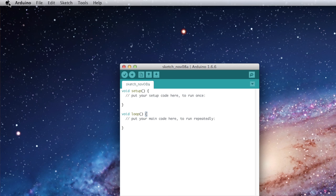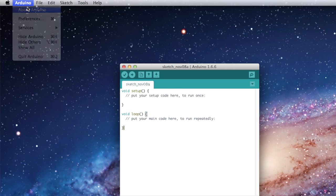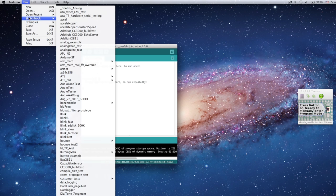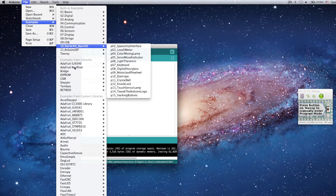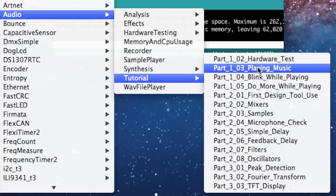The software required is Teensyduino 1.26, which you can check with the Help > About menu. All of the example files used in this tutorial and the workshop are in the Examples menu under Audio > Tutorial — and here they are, all of the files.